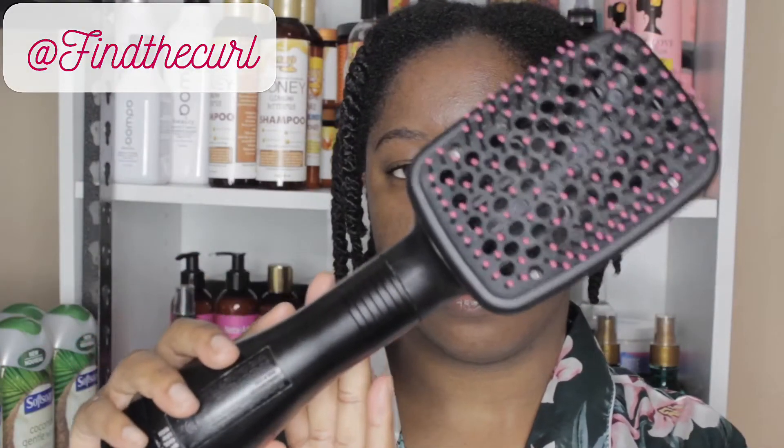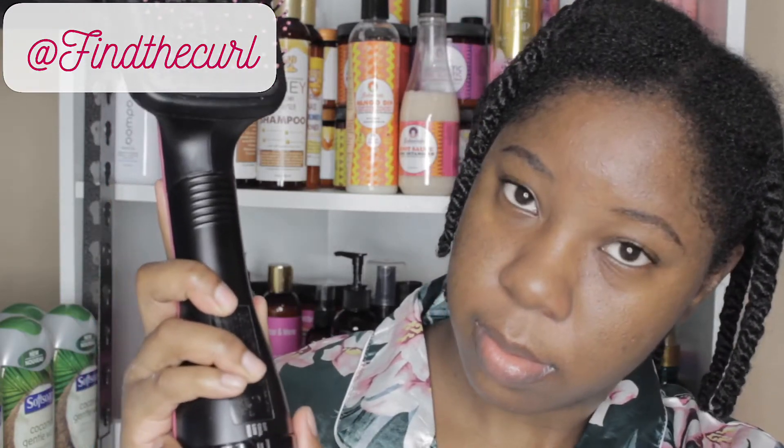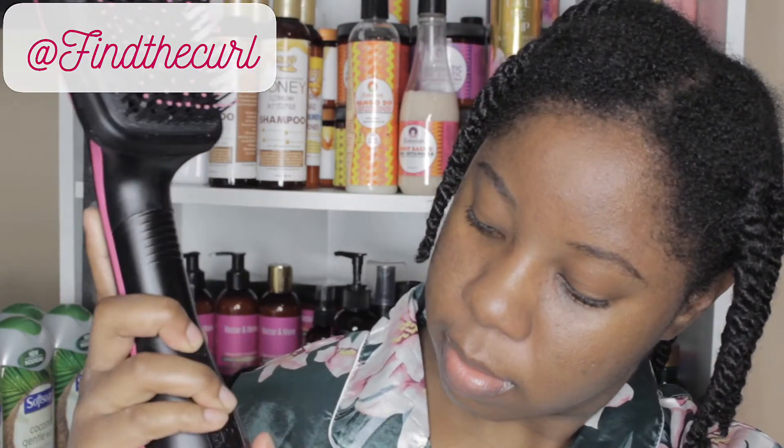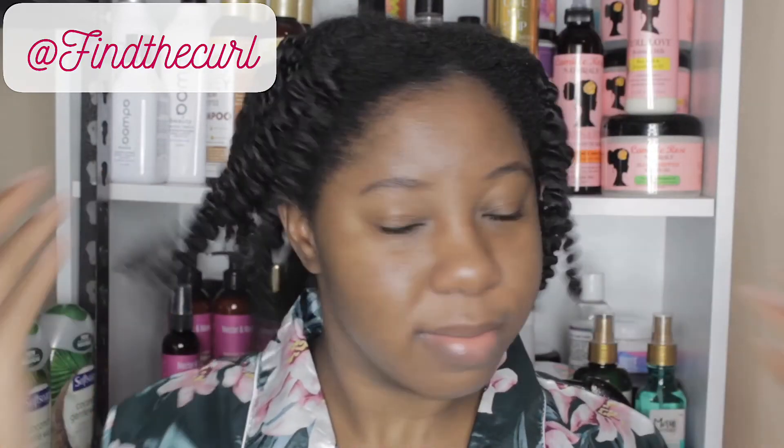Welcome back to my channel, I hope you're blessed and doing your best today. I'm going to be doing a review and demo of the Revlon One Step paddle brush blow dryer, which I have absolutely been loving. It has three settings: cool, low, and high heat. Starting on previously shampooed and deep conditioned hair, my hair was twisted up for a few days before I decided to blow out my hair for this trim. I'm unloosening my twists — as you can see my hair is super bouncy and ready for blow drying. I'm going to begin on cool and then later use high heat.